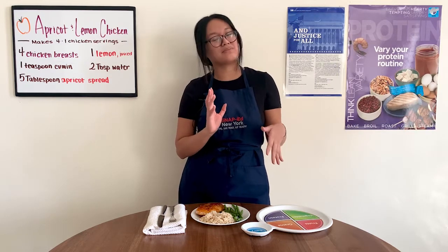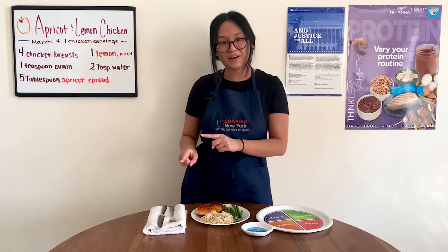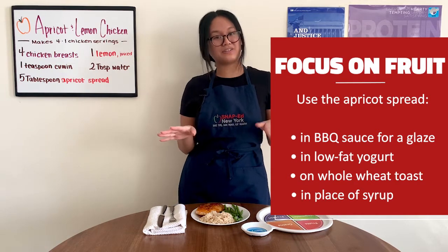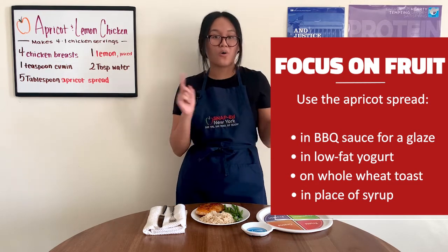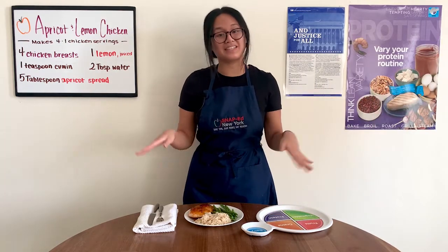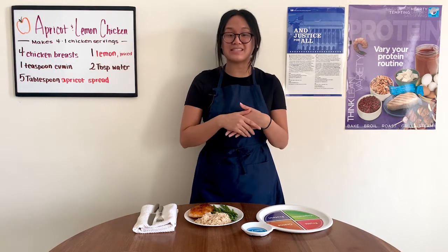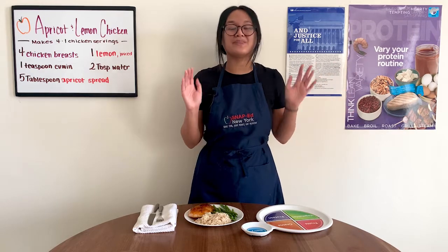I usually like to test out different marinades and flavors. One way I do that is using the apricot spread in some barbecue sauce — that's going to have a sweet and savory taste and it's actually pretty good. Other ways you can use your apricot spread are maybe in yogurt, on whole wheat toast, or use it in place of syrup for your waffles and pancakes. There is so much versatility when it comes to fruits and lean proteins like our chicken. Next time you're in the kitchen, try to think of how you can focus on whole fruits and vary your protein routine — and don't forget to get creative with it.